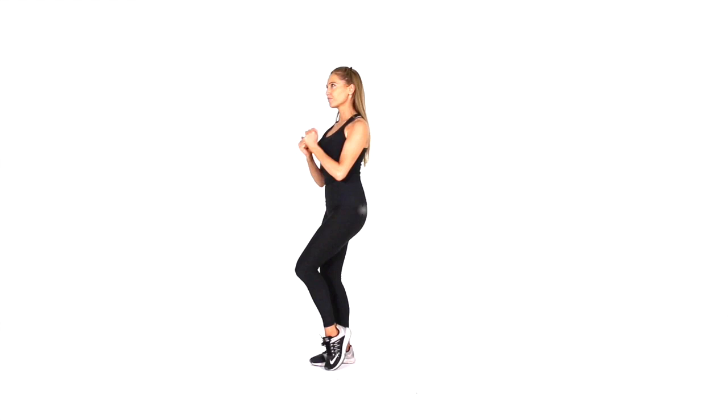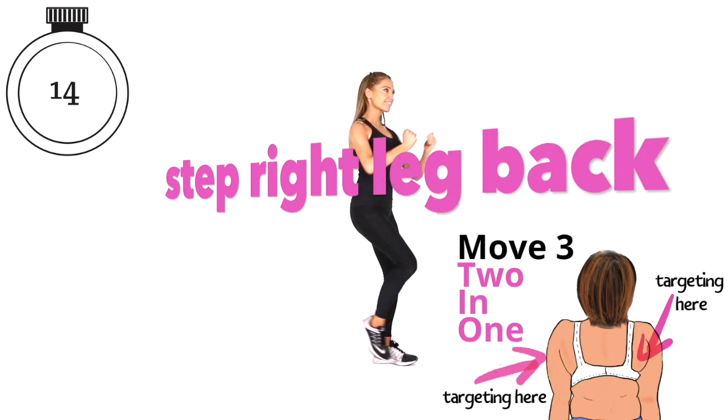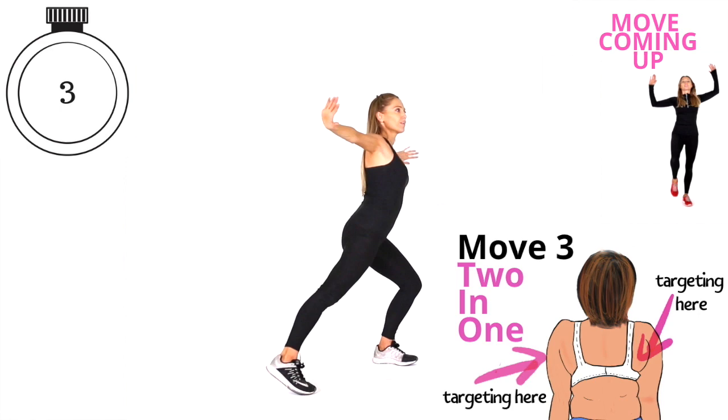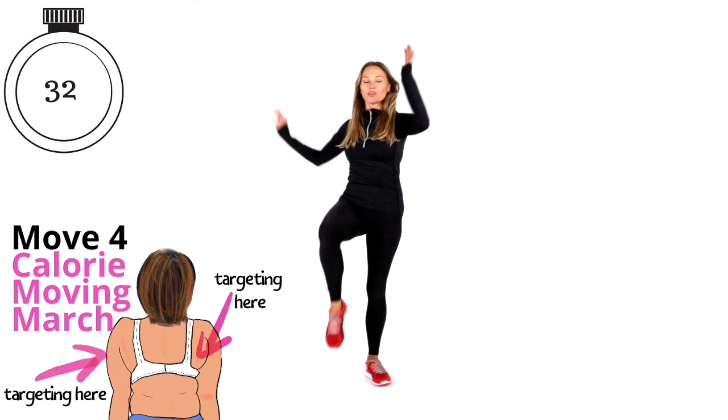We've got 20 seconds to go — get ready to change the leg. Take your right leg out to the side and then step behind. Nice control — imagine your arms are resisting against something, really feel that working. We're shaping through your shoulders, helping reduce excess back fat, and toning through the back of the upper arms too. You can see your next move coming up — keeping those arms up nice and high. Travel forwards for four and then march it back — this is the calorie moving march.